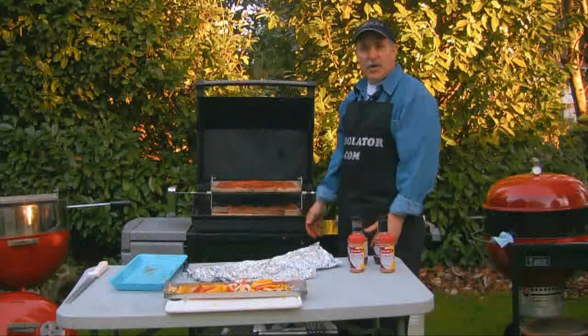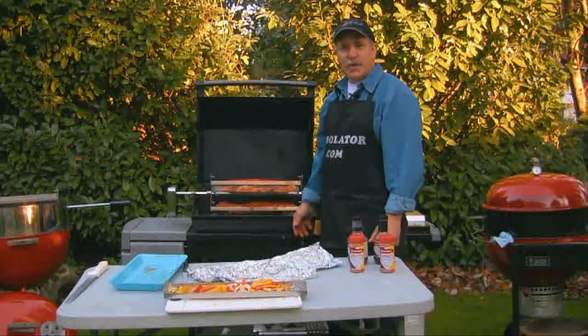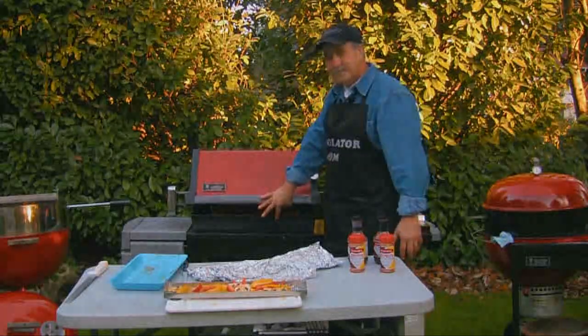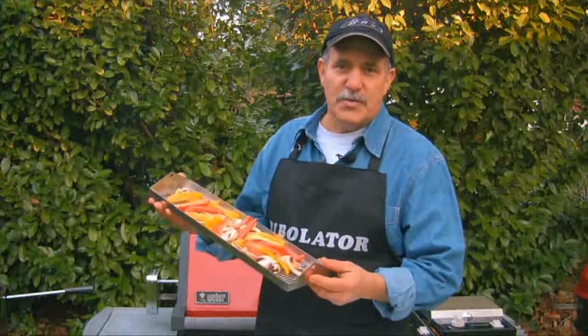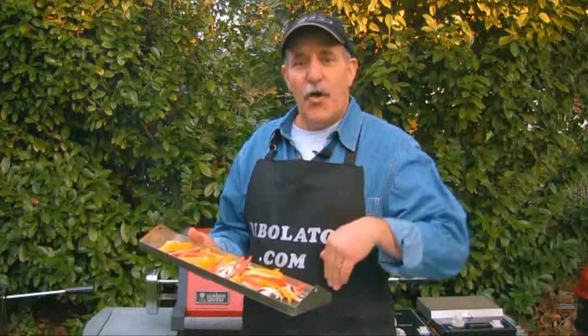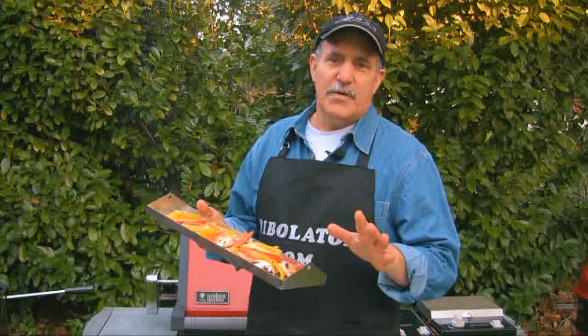Now we'll turn it on, we'll let it cook, and we'll come back a little bit when they're all done and show you the finished results. Besides all those things I've just showed you can cook on the Rivelator, you can also do vegetables. If you've ever cooked vegetables in the past on your grill, they'd always burn or fall through the grate. Now you can put them on the Rivelator and they'll turn out perfect every time.